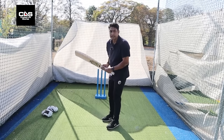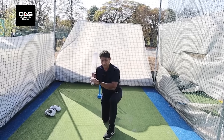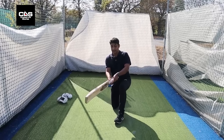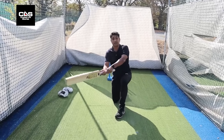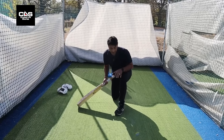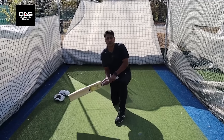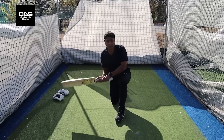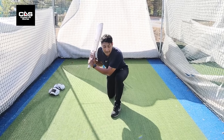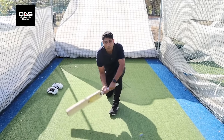Secondly, when I have my pads on, my hands will be restricted — the bat swing will be restricted. For a good clean swing, I'll have to get my head over my front leg so I can reach the ball and have free access to it with my hands. The moment my head is back, my hands — even though outstretched — will always be restricted by the pads, and I'll be hitting under the ball, not over it.